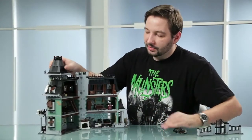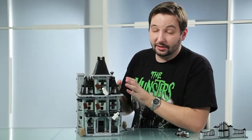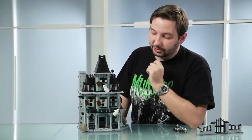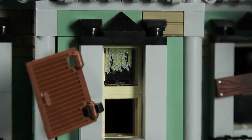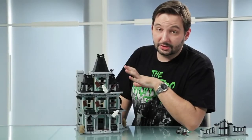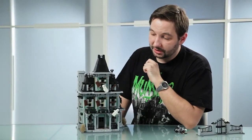I know most of you don't like stickers, but stickers in this set opened up some possibilities that we never had before. We decided that we can print curtains — you can see right there. There are different stickers for different curtains and for some spider webs in the windows that can be placed in different positions, which makes this thing come alive.